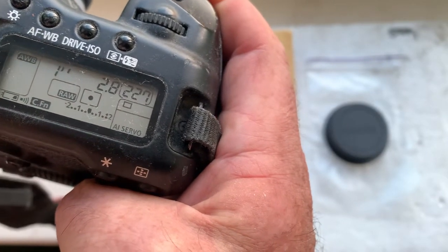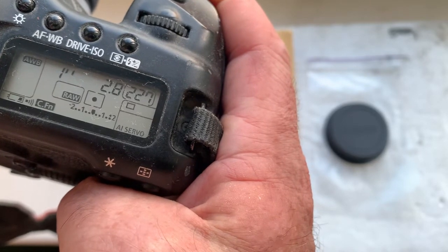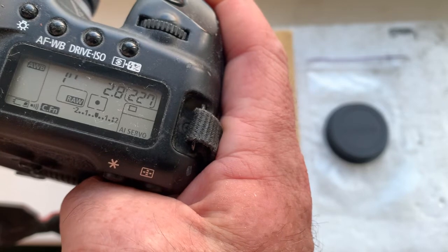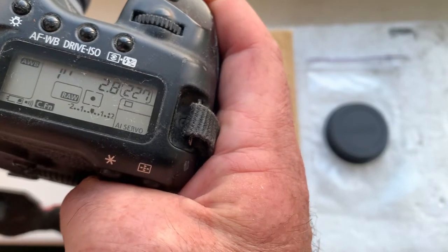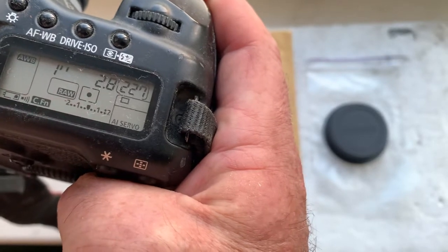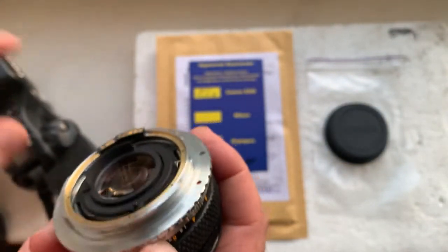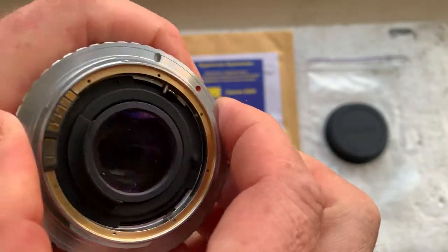Please give me your email and I'll send you instructions for programming the chip and a tutorial for using the adapter with the chip in your Canon camera. My email you can find in the description of this video.